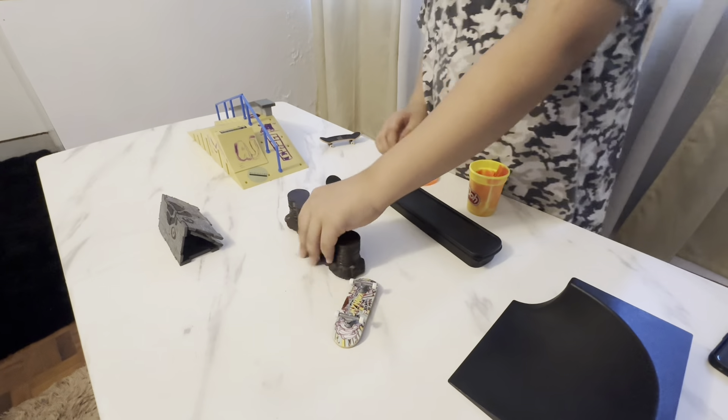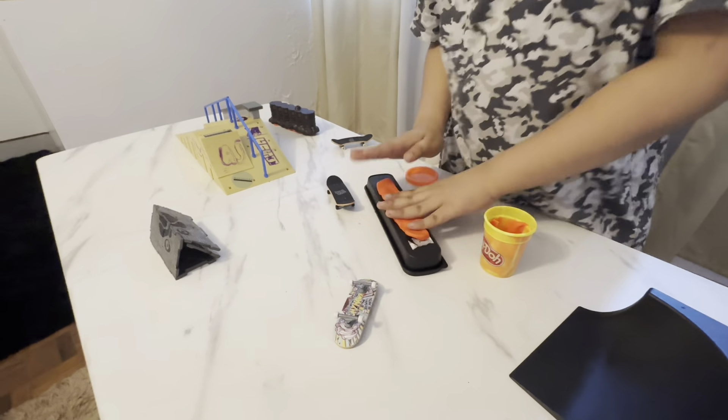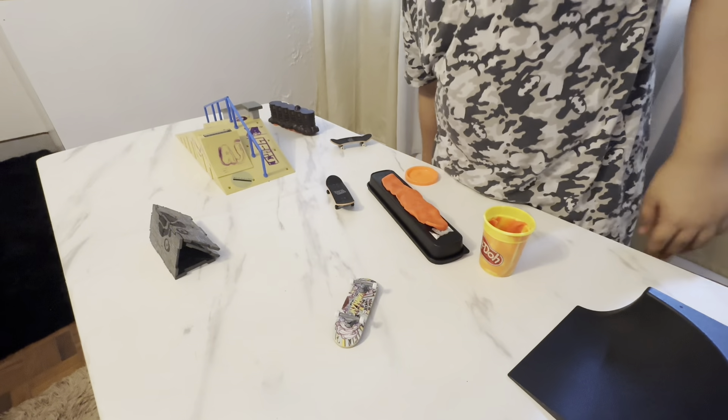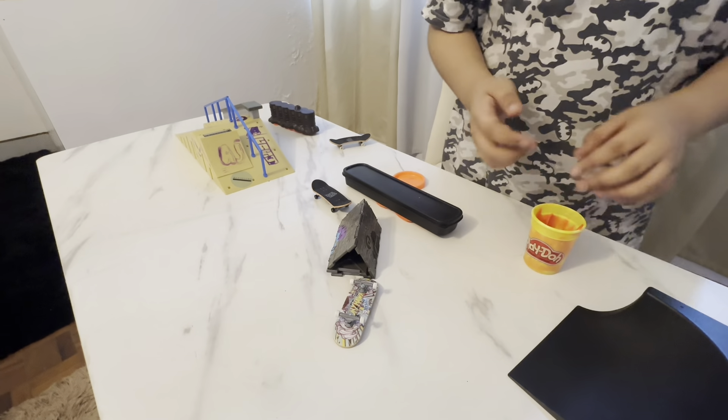Oh, it's kind of sturdy — yeah, I like that. This is actually a technique that pro fingerboarders use. You could literally see like 40 dollar obstacles, 100 dollar obstacles built this way. Shout out to my classmates and schoolmates if y'all are watching — thanks for the support.